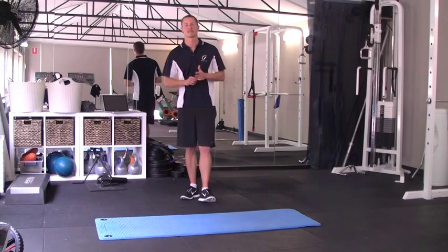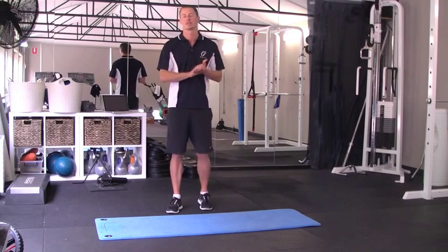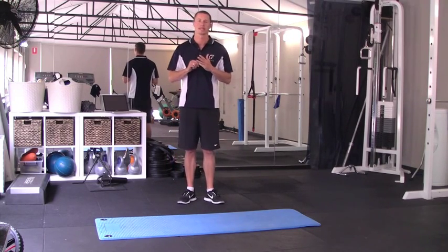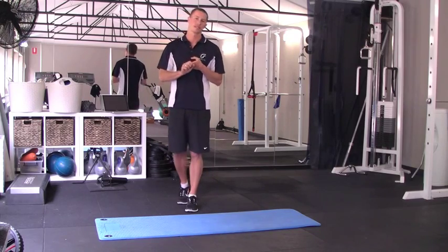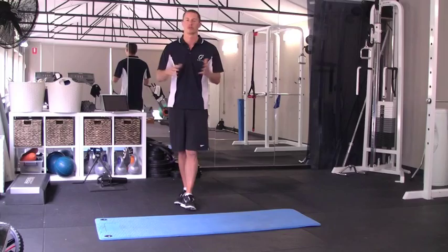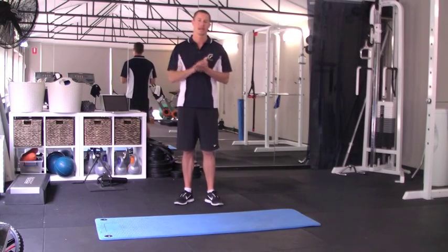G'day, I'm Mark from Pace Exercise Physiology. I'm going to take you guys through a few tests to screen your swimmers with, looking at preventing or better managing injuries in your athletes. I'll show you three easy tests you can do and then three corrective exercises which would form part of an overall rehabilitation or performance program as part of the Pace experience.